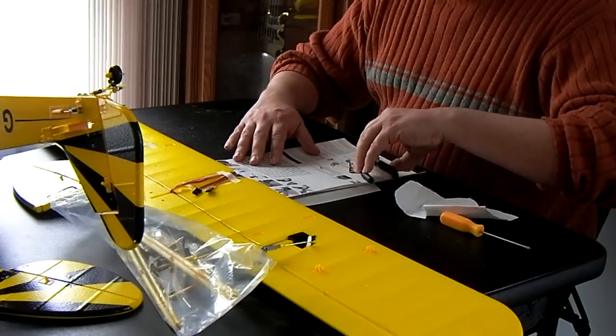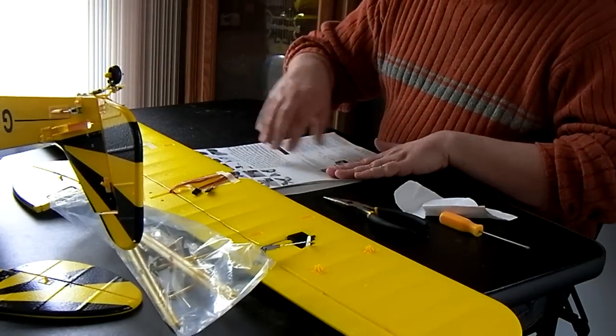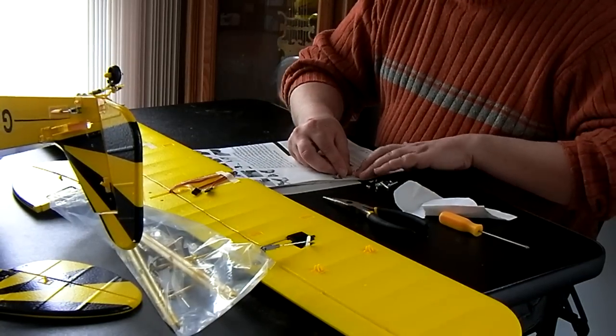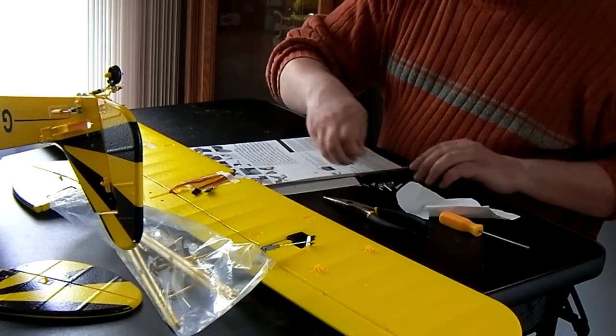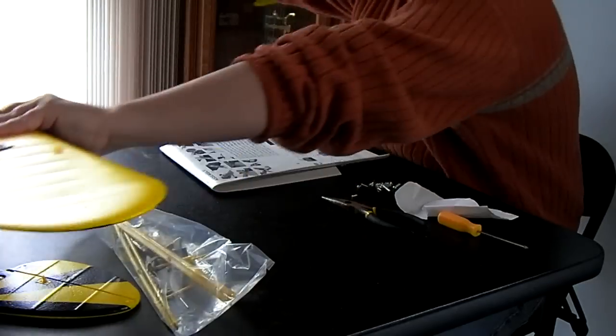We're going to get back to following the instructions. We're going to do the wing last, even though it says that should be number two to number three. So we're going to skip to number four and number five, moving these screws off here and moving the wing up out of the way.